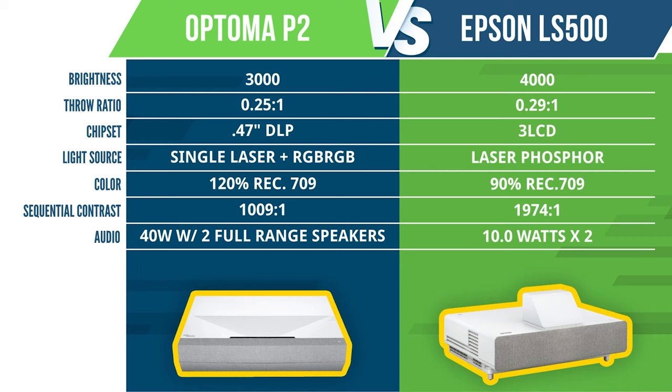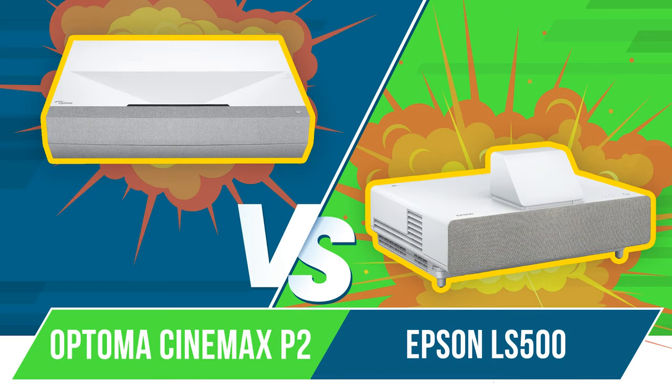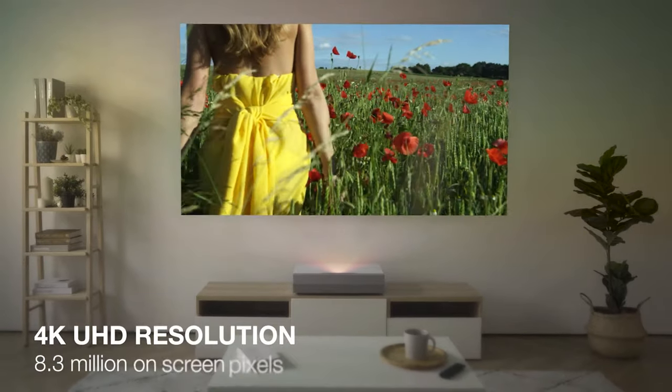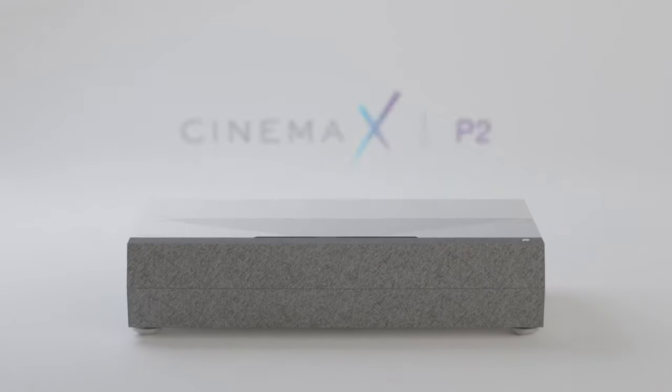When it comes to price, the Optima again has the edge. With an MSRP of $3,299, it's $700 less expensive than the MSRP of $3,999 on the LS500. Now it's time for the million dollar question: which projector wins this shootout? While both projectors have their pros and cons, I am ultimately going to give the nod to the Optima P2. The P2 has a sharper image, wider color gamut, shorter throw distance, better audio, and a lower price tag.